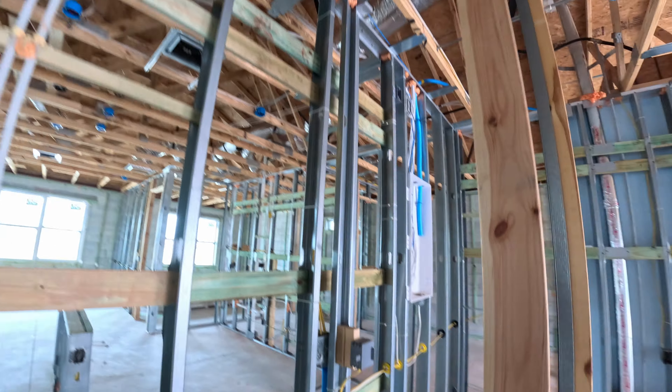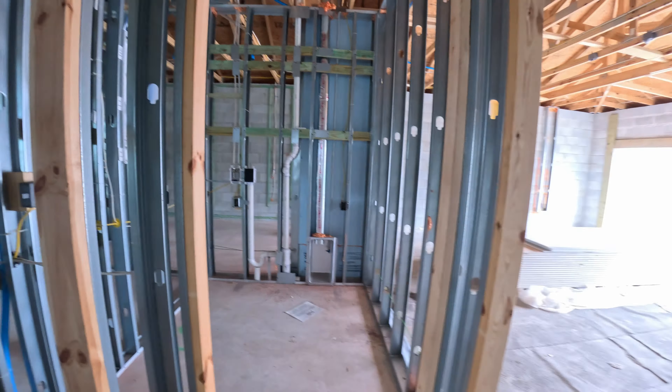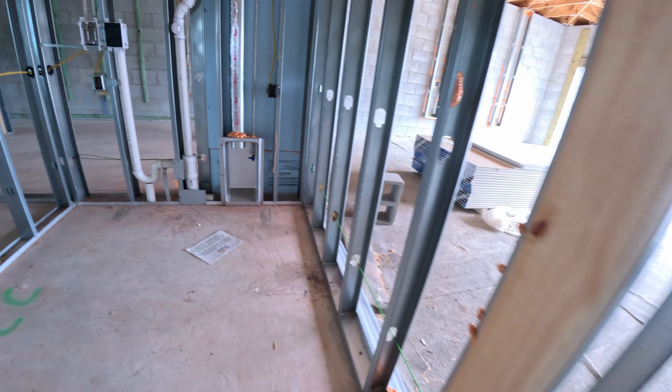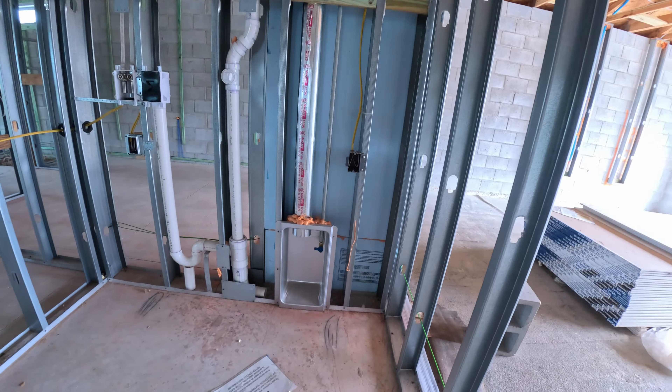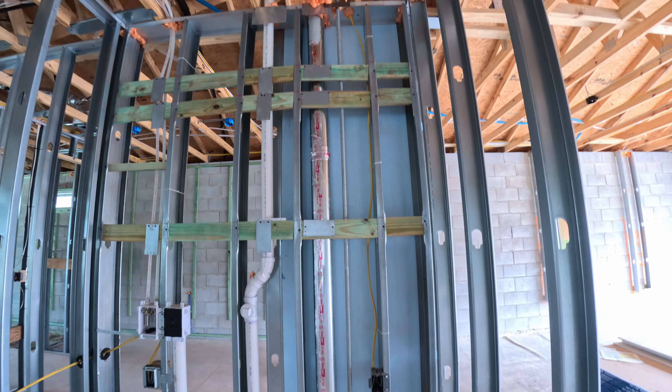From the first closet as one enters the house — coat closet — and then walking into the laundry room, this is what it looks like behind the walls.